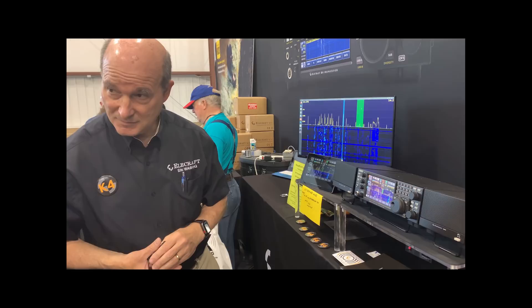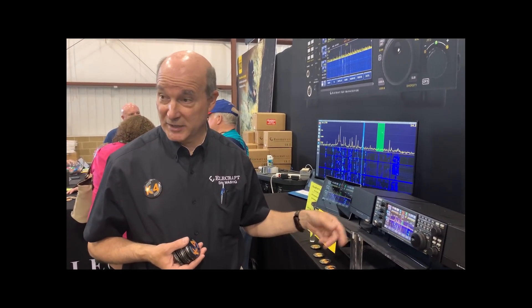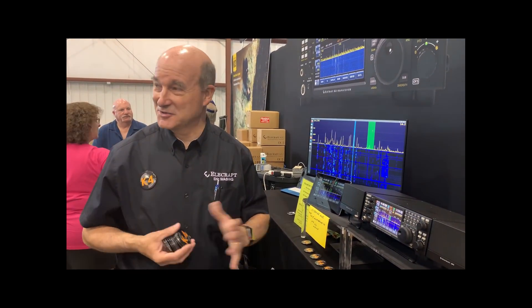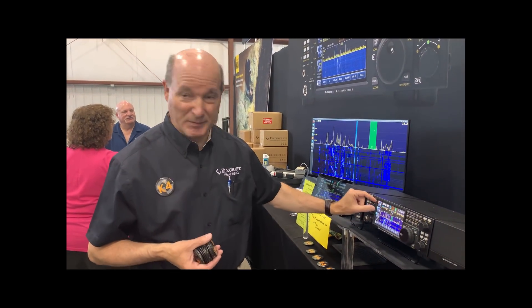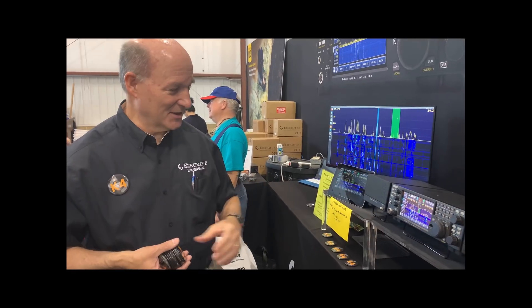Does this thing still decode RTTY and CW in the box? Yes. It decodes RTTY, CW, PSK31, and PSK63 — decoded and displayed. You can plug a keyboard or mouse into the USB connectors, point and click, tap to click on the screen, use the mouse wheel to fine-tune, or slide your finger to pop up a little fine-tuning window. There's also a whole high-resolution panadapter on the side.